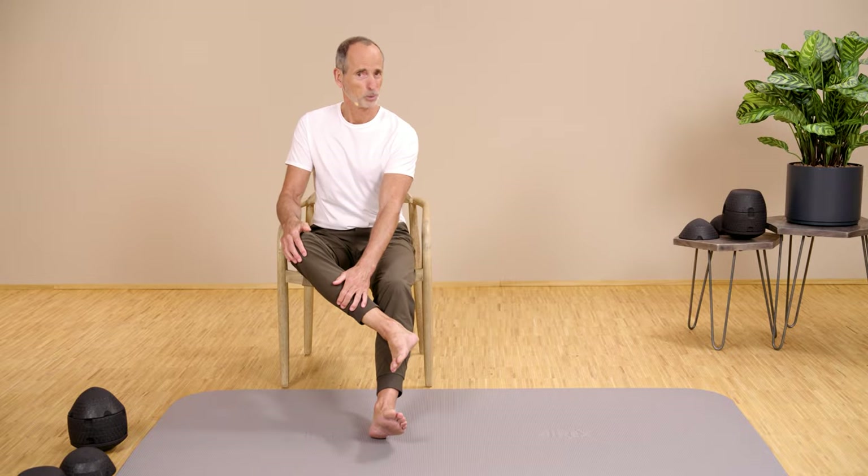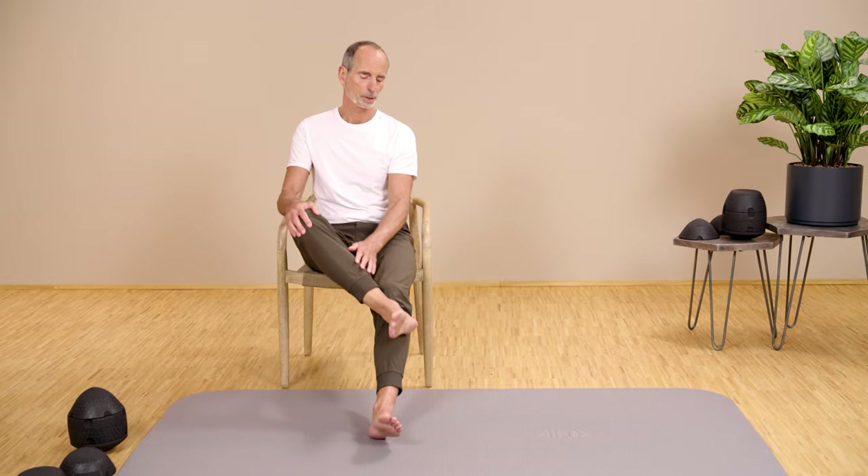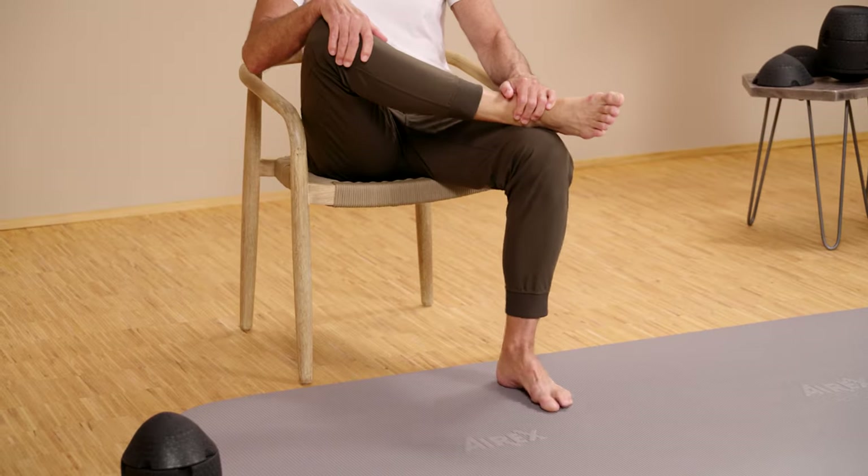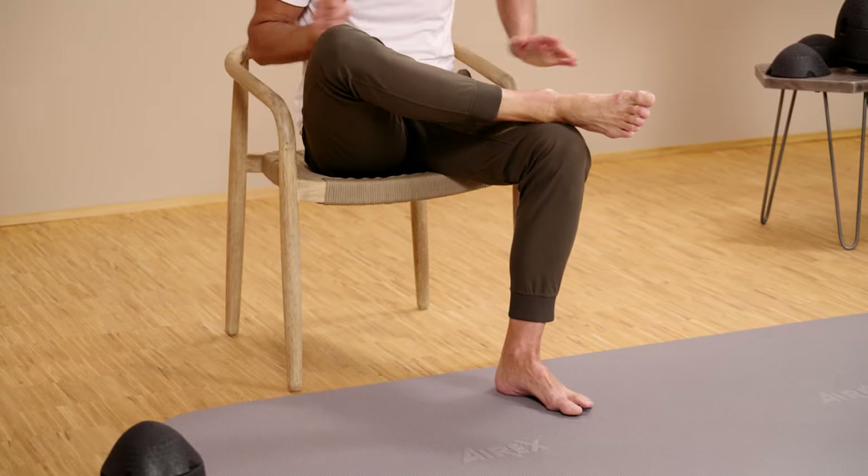Hold on there and do the exercise that we are about to do, or you go up. You can increase it a bit by pulling the leg towards you, which raises the knee higher and stretches you more. You probably already know this exercise because we do it more often. Now it's getting specific, and most people don't know that.